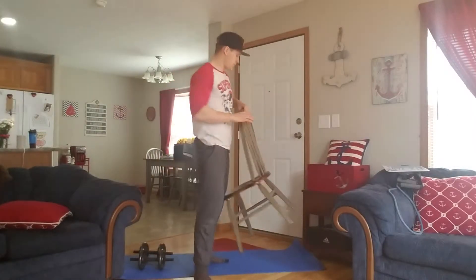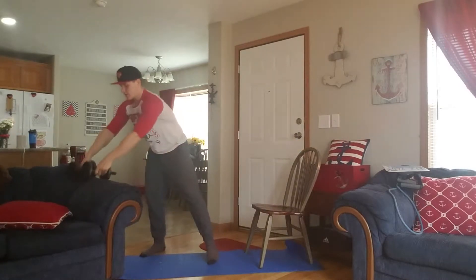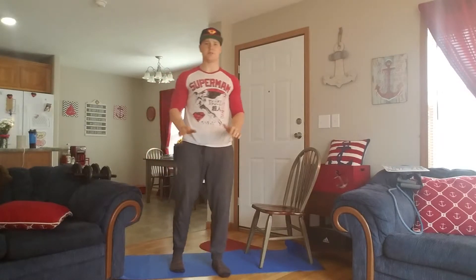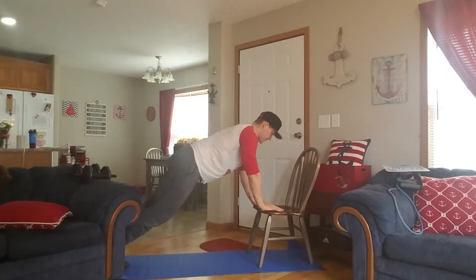We're gonna have an incline push-up. What I'm gonna do here is bring in a chair to do my incline push-up on and get my dumbbells out of the way. For an incline push-up, it's basically a regular push-up except you're gonna have your hands a little bit higher off the ground, so this is gonna make it just a little bit easier. I'm just gonna use a chair for my example.